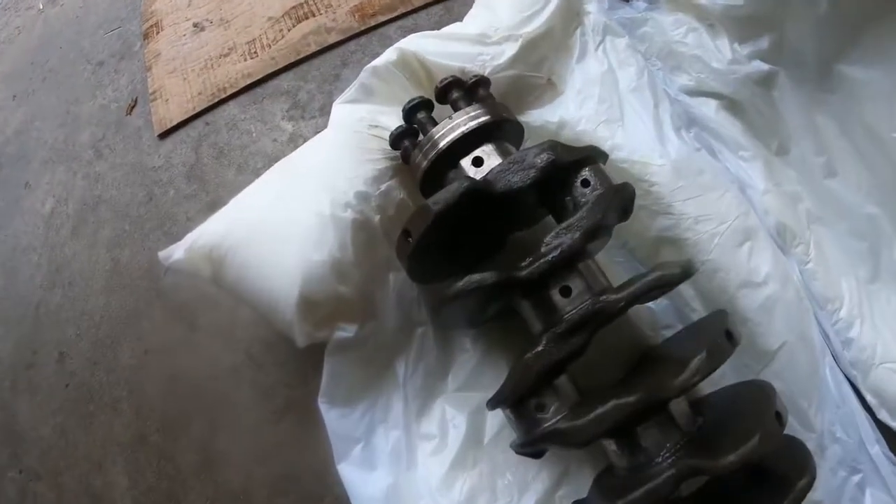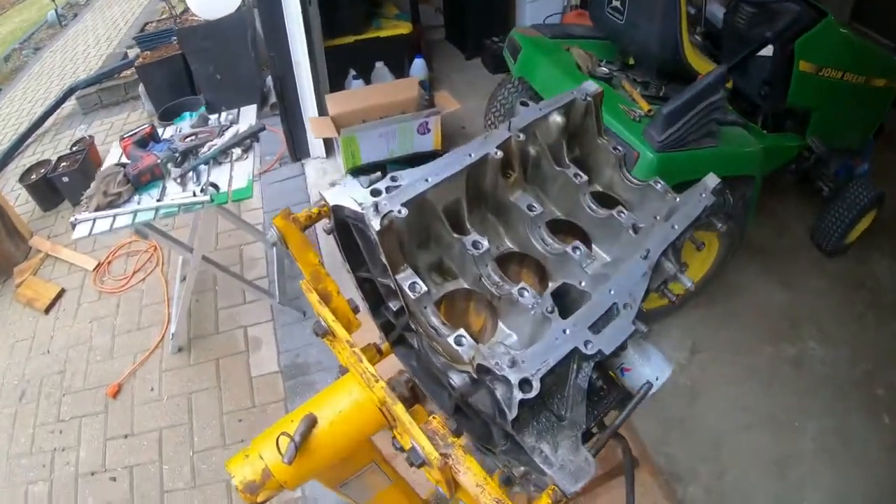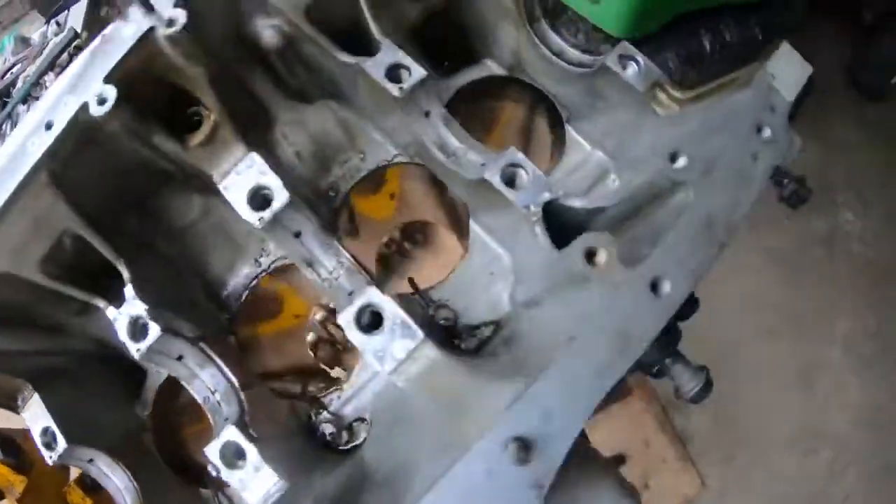Alright, so I've coated the whole crank — it's all greased up. I'm going to cover it now. Just finished — got the whole thing out. We're going to take this to the shop, get it bored out, and yeah, thanks for watching.